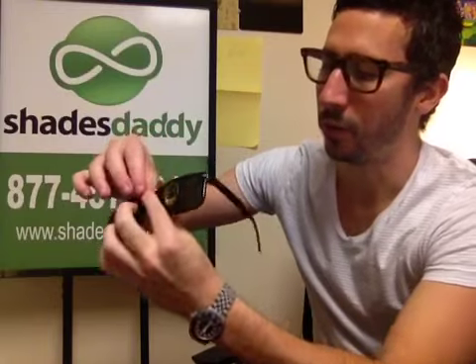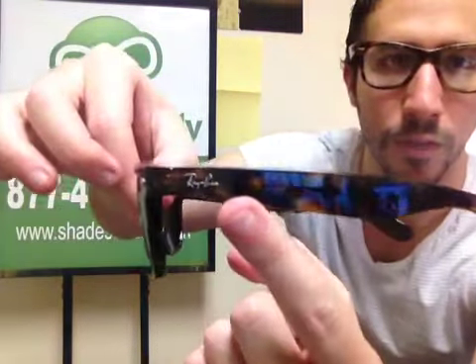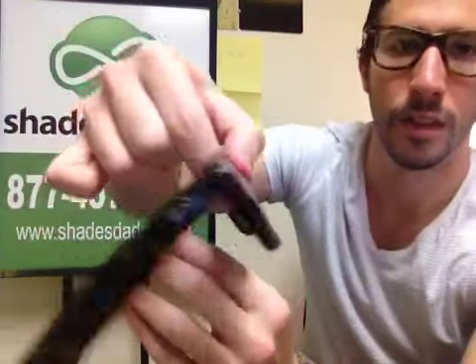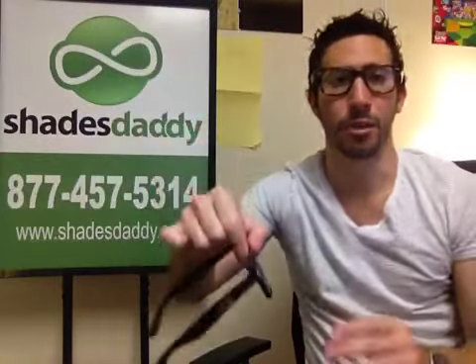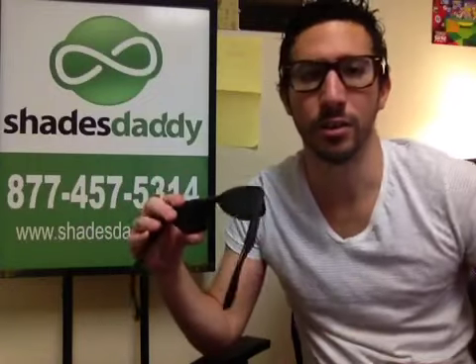As far as Wayfarers go, you'll always have the Ray-Ban logo on both sides of the temples — the temples are the arms. A lot of non-authentic ones do have that as well. Both of these styles, the Wayfarers and the Aviators, are made in Italy.